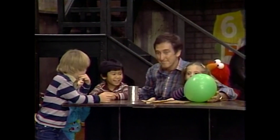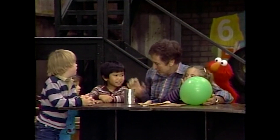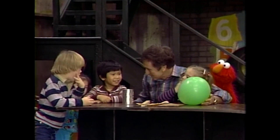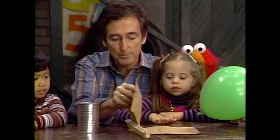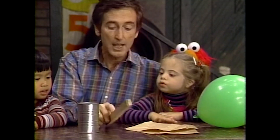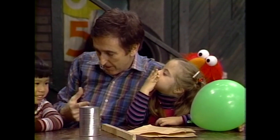Okay, now is everybody ready to play the game? Yeah. Do you want to play with us? Let me tell you how it goes and see if I'm right. You check me and see if I'm right, okay, Michael? Now this is what we're going to do. We have a balloon, some paper, a stick, and a tin can. And what are we going to do? Tell me now, because I forget.